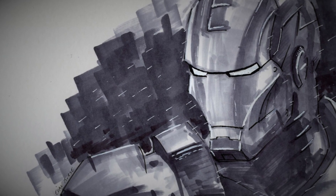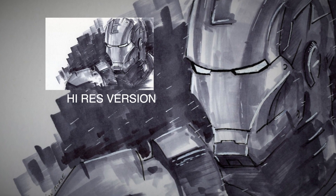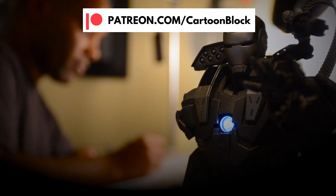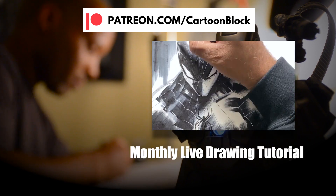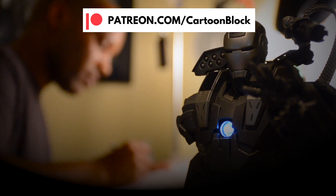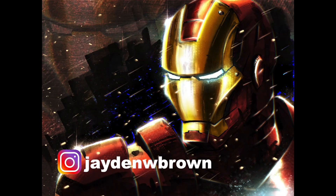And there you have it — that's Iron Man! For all my patrons out there, you can download the hi-res version of this drawing and the drawing template over on Patreon right now. When you join my Patreon, you get weekly access to my real-time process videos, hi-res digital downloads of my drawings, and a monthly live drawing tutorial. Click the link in the description. And I want to give a shout-out and thanks to one of my patrons and students, Jayden Brown, for digitally coloring my Iron Man piece.